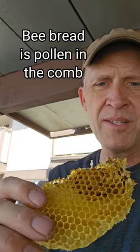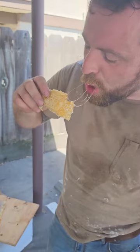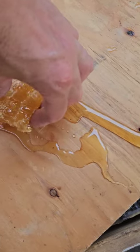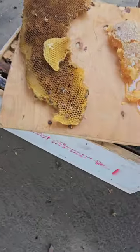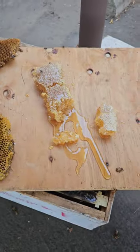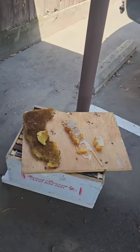Bee bread is kind of ugly but it's really good in my opinion. Honeycomb. This is a charcuterie board on the go — we got our bee bread here, honeycomb there. We are really fancy.